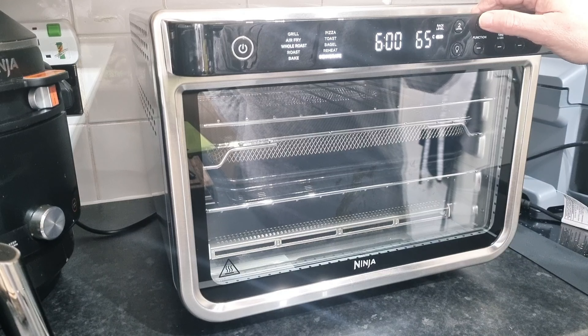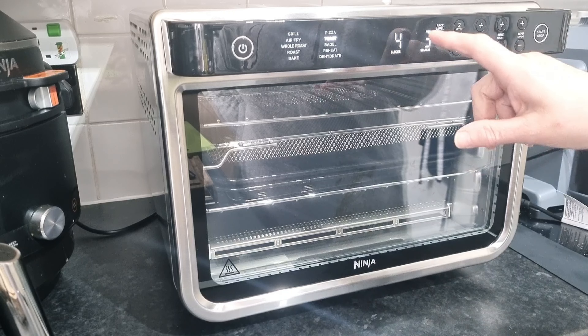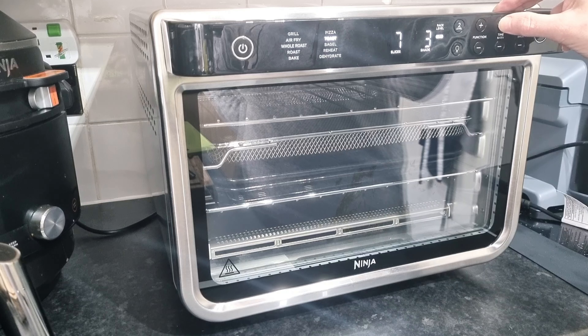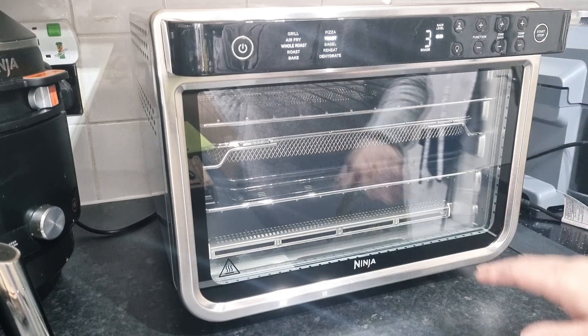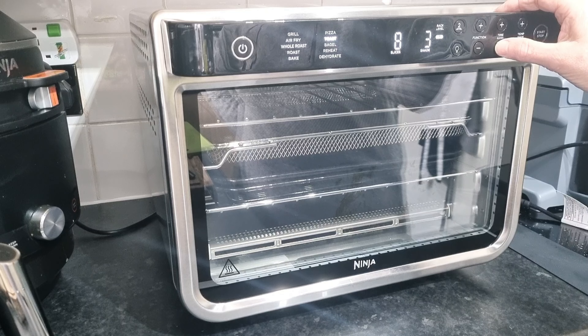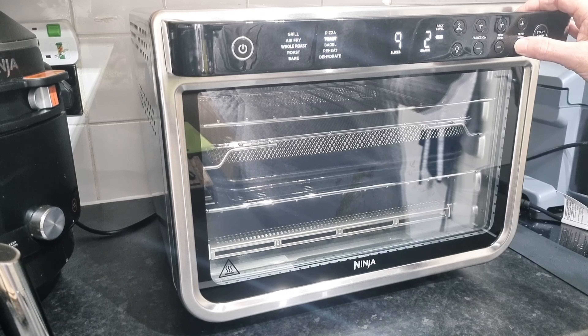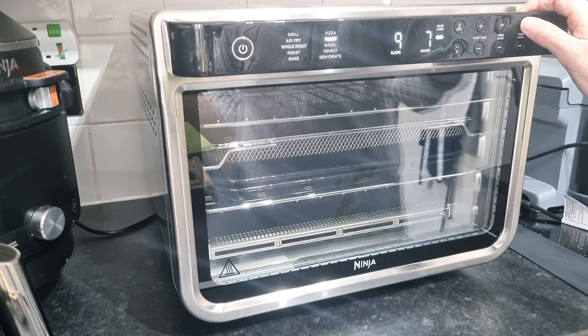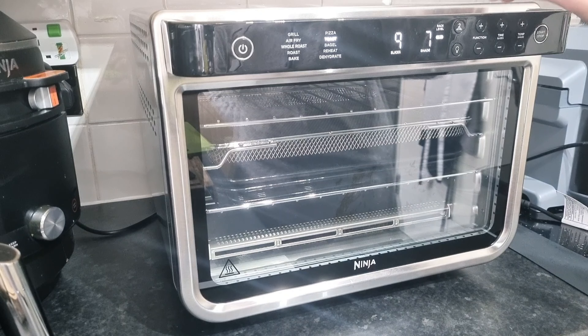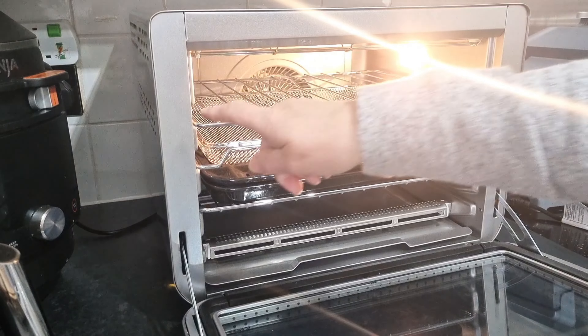But I want to go back to the toast function. Toast — how many slices? I can cook nine slices. And then we have this thing called shade. Do we want it very pale, which is one? Or do we want it quite dark, which is seven? So that's rather clever. It also tells you that I need to use rack level three — so one, two, three — we'd be down there for toast.